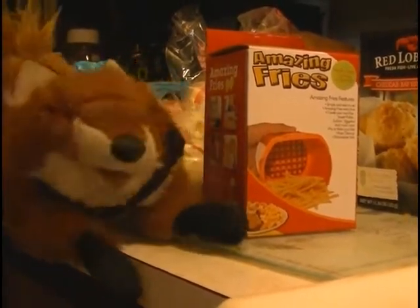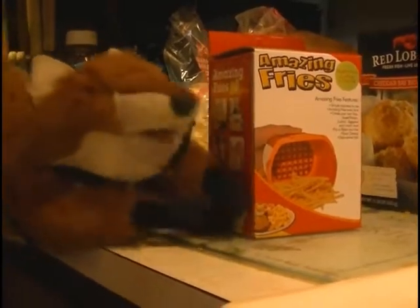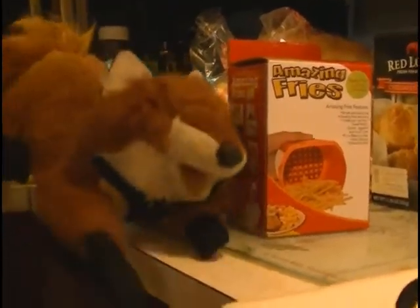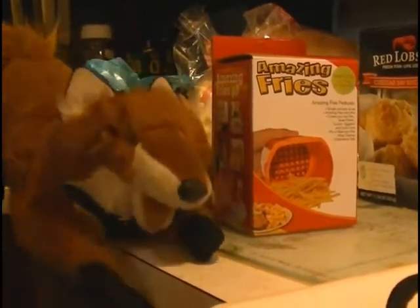Good morning, or afternoon, or whatever time of day it happens to be. This is another consumer report. Today we're going to be doing a consumer report on Amazing Fries. How amazing are these fries? You'll find out.